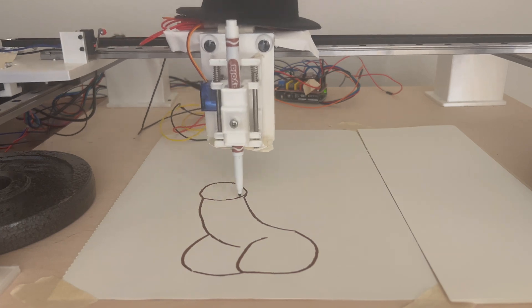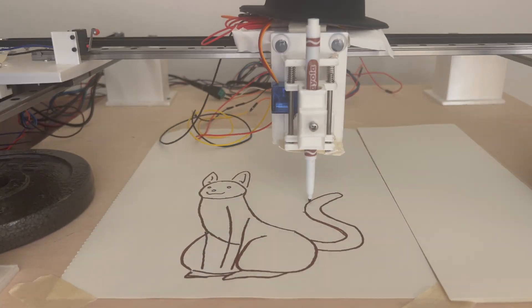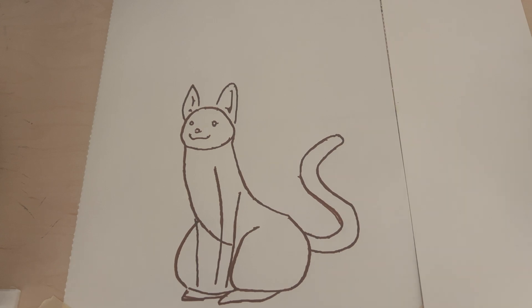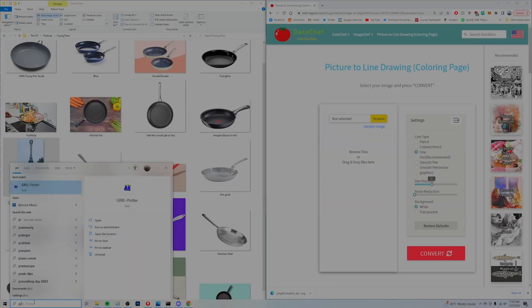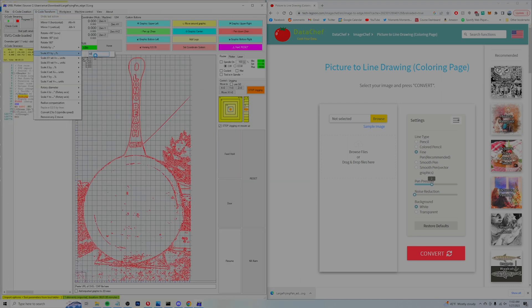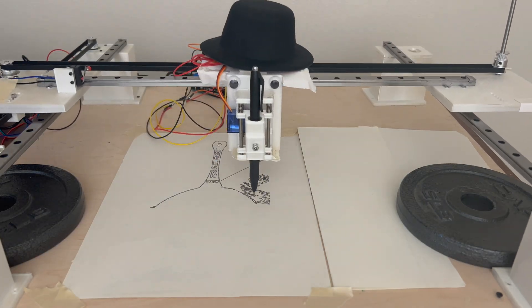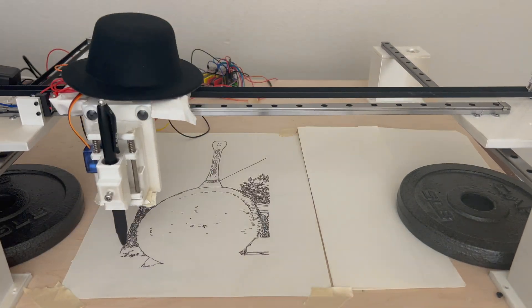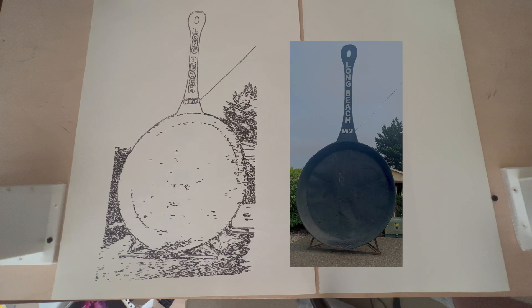For the most part, things have worked out really well. Check out this masterpiece that Drew drew. Not only can Drew draw cats, but he can draw anything that can be converted into lines. With online tools today, pretty much everything can be converted into lines — for example, this picture I took of the largest drawing pen in Washington. Drew can also draw people.